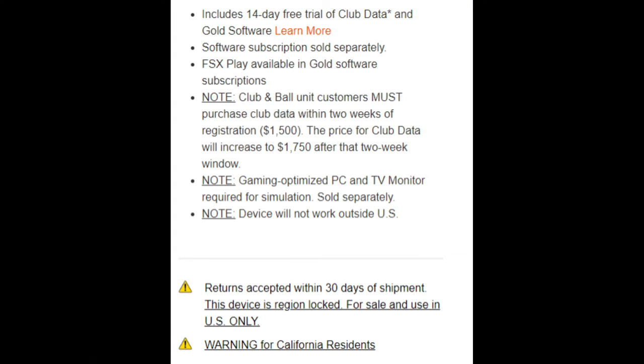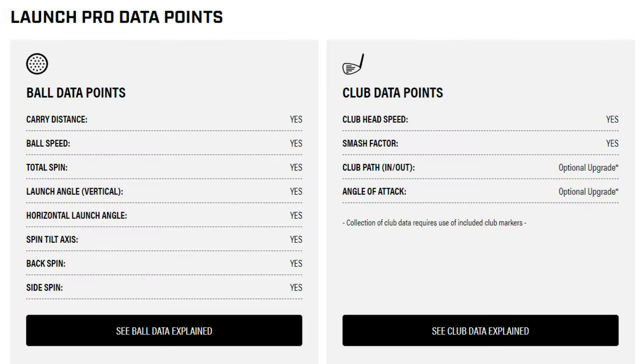If you do not opt for the gold subscription, the LaunchPro will not connect to software but will continue to display data via the screen on the device itself. That's fine for range use, but for full golf simulation it's not really an option. The device includes a 14-day free trial of club data and gold software. If you want club data, you have to buy it within two weeks of registration, otherwise the price goes up from $1,500 to $1,750 after that window. You also need a gaming-optimized PC, and the device will not work outside of the United States.